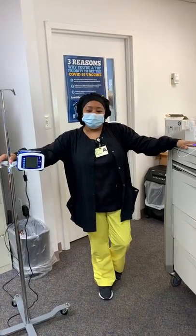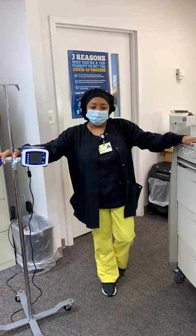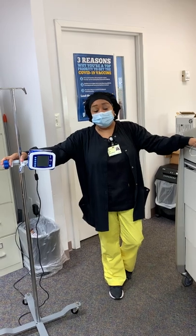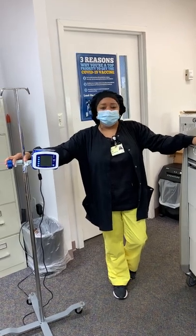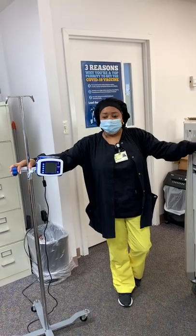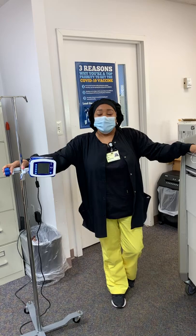Hi nurses! This is the Autumn Woods Education Department and we're back with another education video. Today we're going to show you how to set up tube feeding. We're going to introduce you to the kangaroo pump and how to appropriately set it up. Helping us today is one of our unit managers, Kim. Hi nurses!